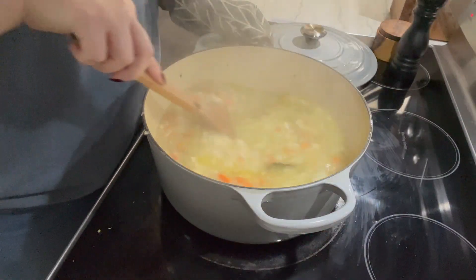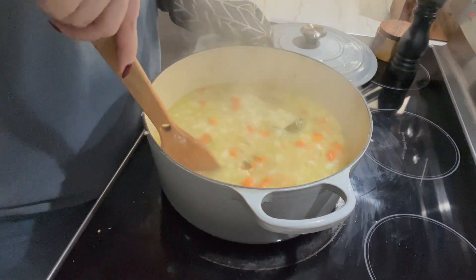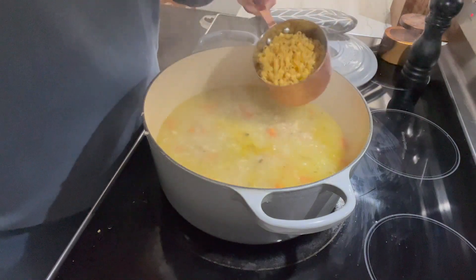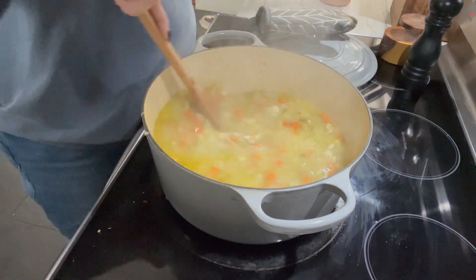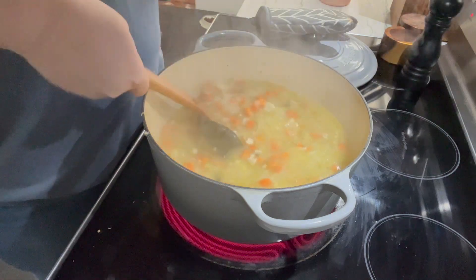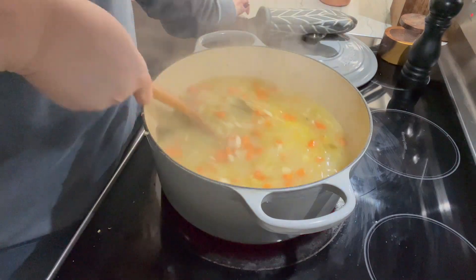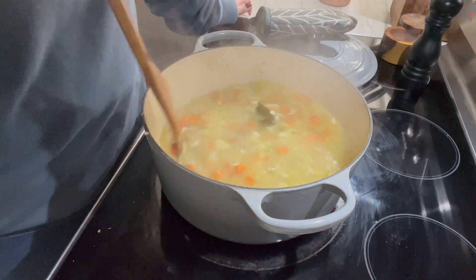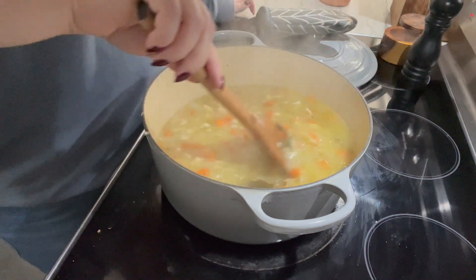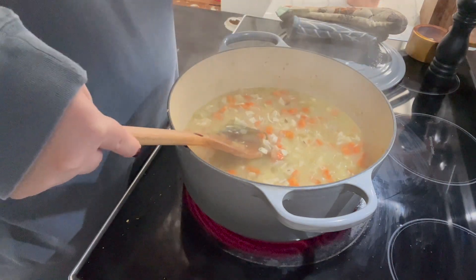We've been boiling and simmering for about 15 to 20 minutes. I'm going to try one of these carrots to see how done they are, then add the pasta right into the soup. Keep this boiling to cook the pasta and stir it constantly — you do not want it to burn on the bottom. When your pasta is done, your soup is done. It's going to keep getting thicker, so just add more liquid as you want.